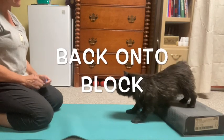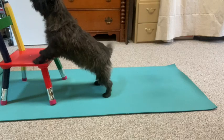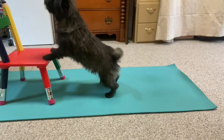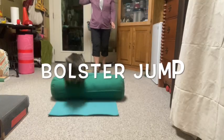When you're a short dog it's important to have props. A chair works well for doing those stretches. And a bolster for jumping.